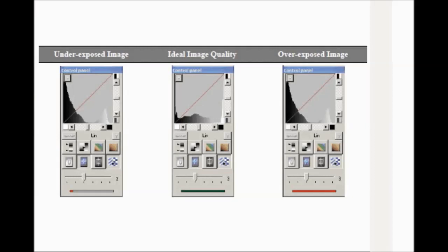Check the image and whether the quality is satisfactory. The ideal image quality is indicated by a full green bar in the control panel. Underexposed or overexposed images are indicated by a partial or full red bar.